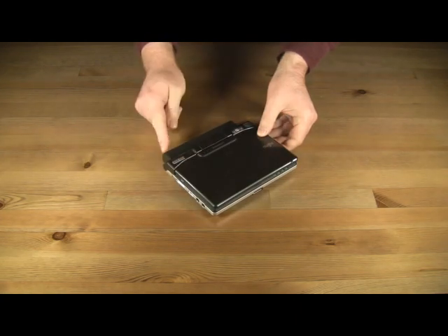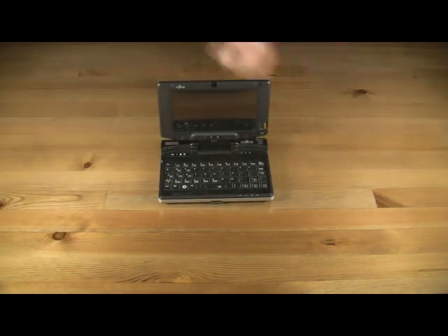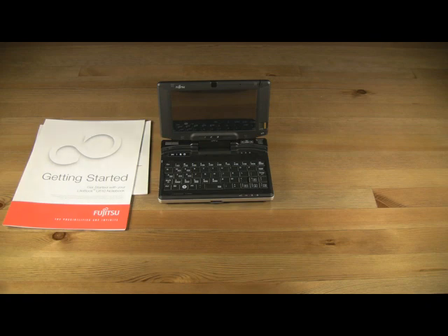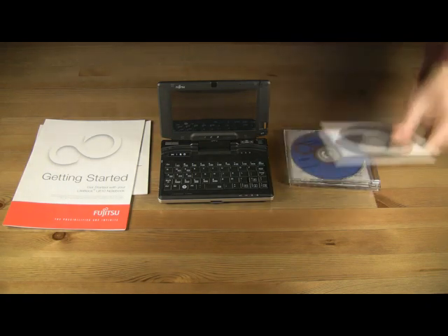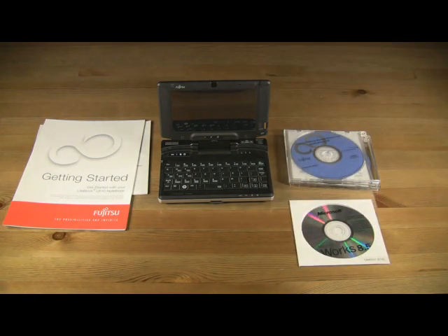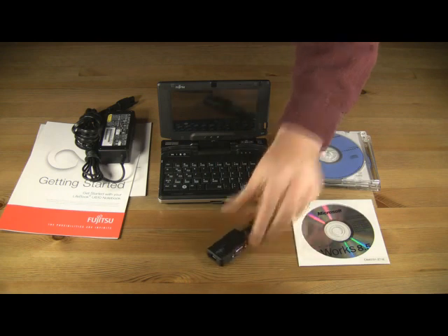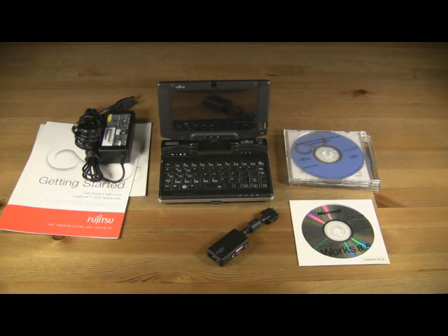When opening the box containing your new computer, we find inside the Fujitsu U810 with the extended battery pre-installed, the getting started manual and the international warranty, a system restore disk and driver disk for both Windows XP and Vista, a copy of Microsoft Works 8.5 along with a trial edition of Microsoft Office, the power adapter, a dongle sporting VGA and RJ45 connections for an external monitor and wired network, and one replacement glide stick cap.